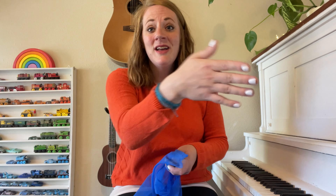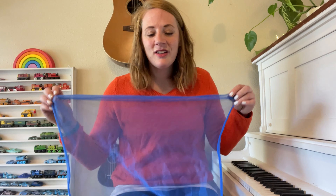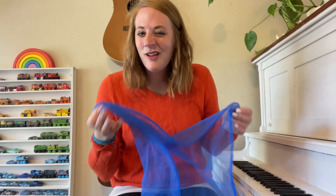Instead of 'you,' you can say the child's name, or each kid's name in a music class. So my name's Miss Jody. So let's try that.